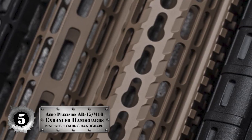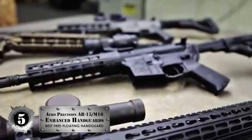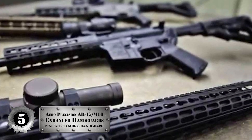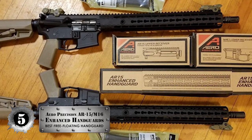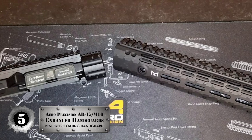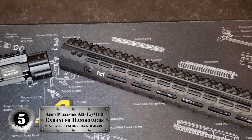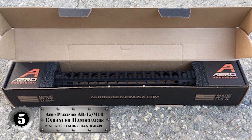First, we have the best free-floating handguard: the Aero Precision AR-15/M16 Enhanced Handguard. This handguard has a skeletonized design that makes it quite lightweight. When you add it to your rifle, it won't add any unnecessary weight. It is also made from high quality aluminium, which is nearly indestructible and can handle any damage or impact you inflict on it.